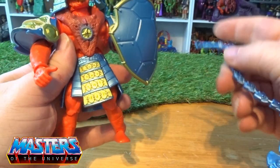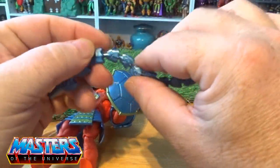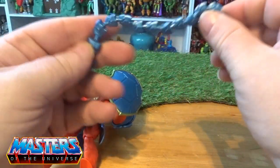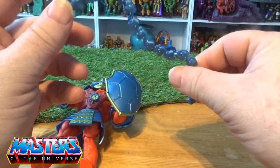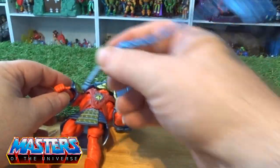The other thing he comes with — I thought this would have been better as a linked-type accessory — but it's just a flexi chain whip with a little handle gripper on it.